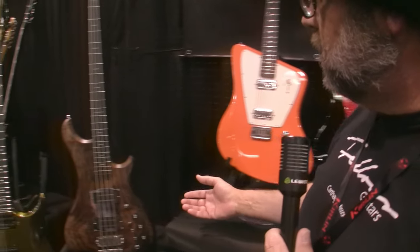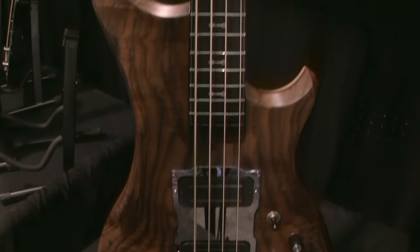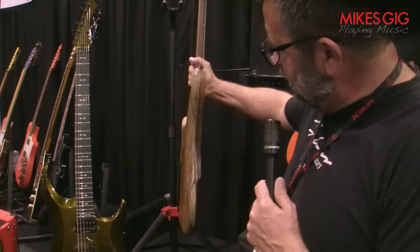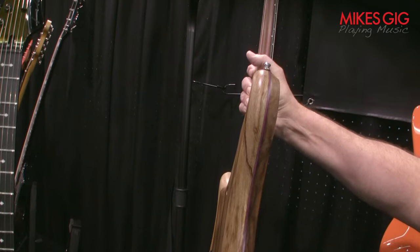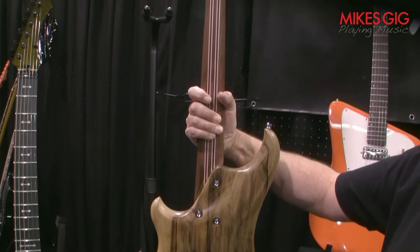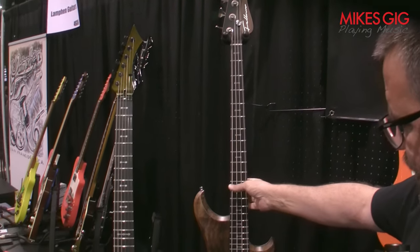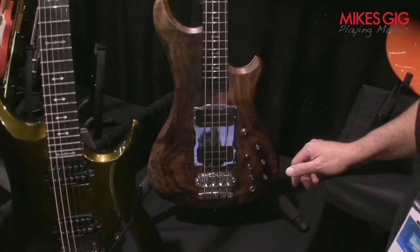This is my newest bass. This model is called the Altamont Bass. This particular one is a walnut top with a black limba back. It's got a layer of purple heart in the middle. The neck is laminated with maple, walnut, and purple heart. The fretboard is ebony, and it's got all the different sound options that you could want.